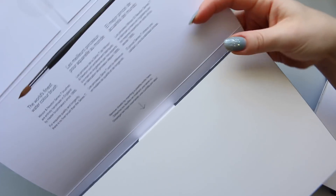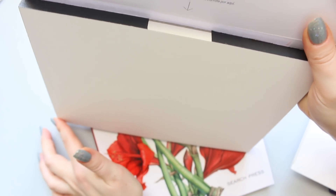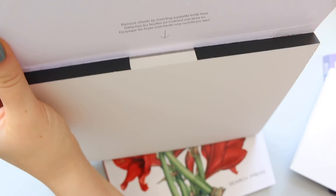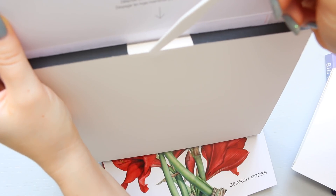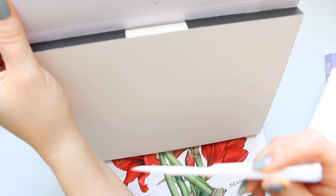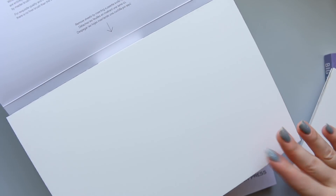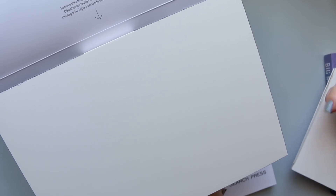If you're new to paper blocks, it's basically glued on three sides, partially glued on the fourth side, which is where you insert the palette knife - one of these things. After you've finished with your painting, you insert it and pull it underneath all the way around and you release the paper. What a block does, because it's glued, it's in a way the same effect as stretching a paper with tape, so it prevents it from buckling even further.